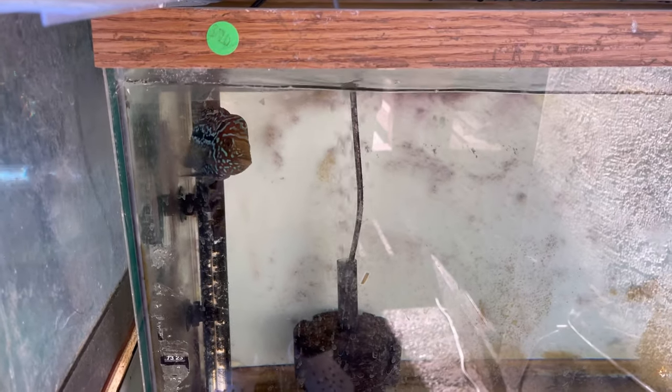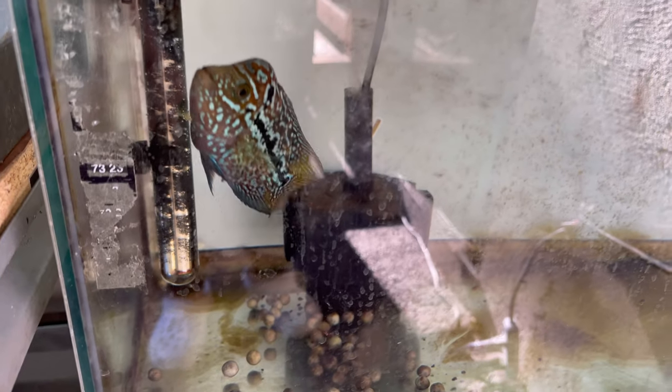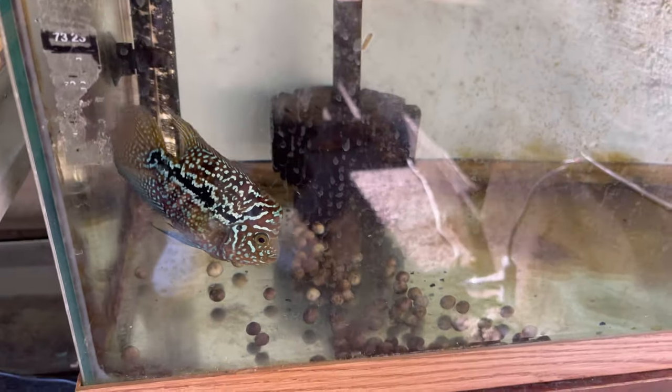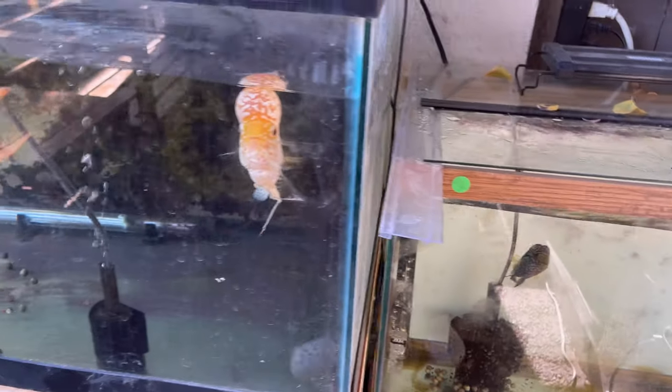I know you can't really tell on camera, but I wish the camera could pick up his color — he's a lot brighter than usual. He's more of a yellowish-goldish with a thick black flowerhorn line. I don't know if that picked up, but there it is.